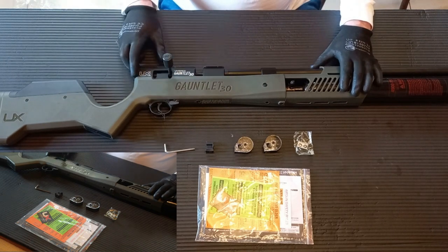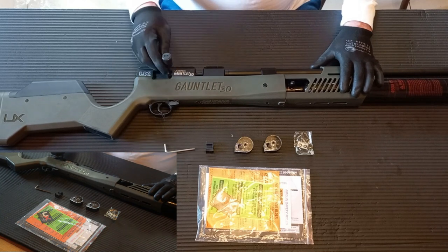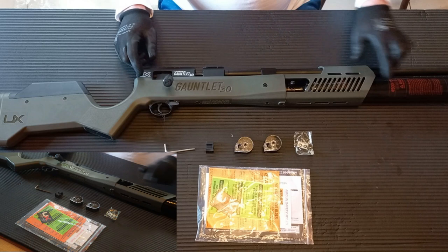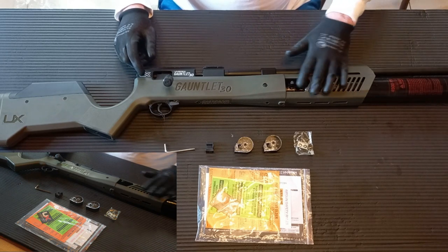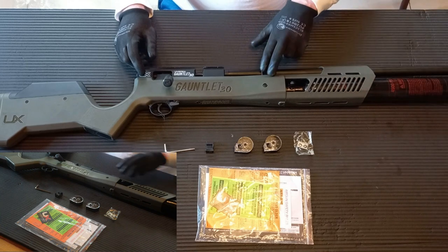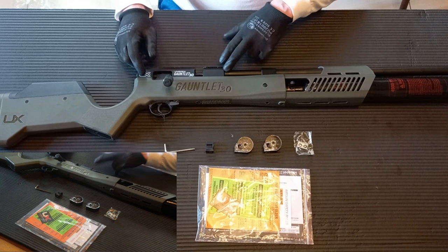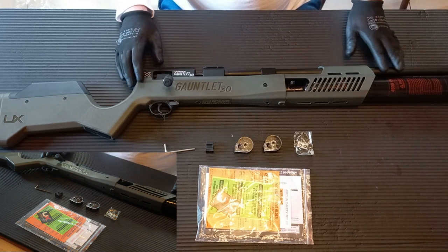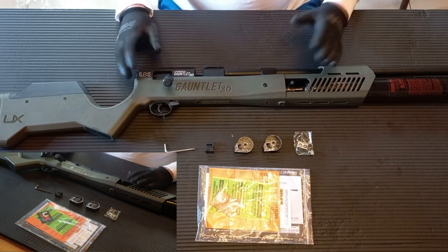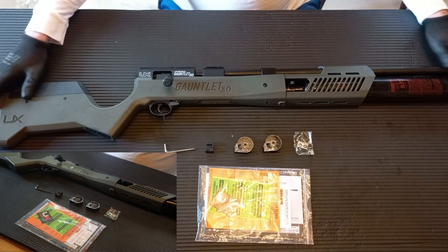The Gauntlet 30-cal is a bolt action rifle, so you have to yank back on the bolt. It has a 380 or 390cc 4500psi bottle. It is regulated to 2800psi. The barrel is around about 28 inches long, or close to 700mm — it's a very, very long rifle.